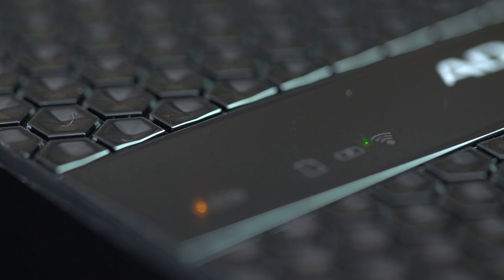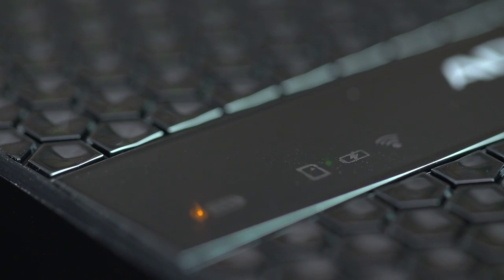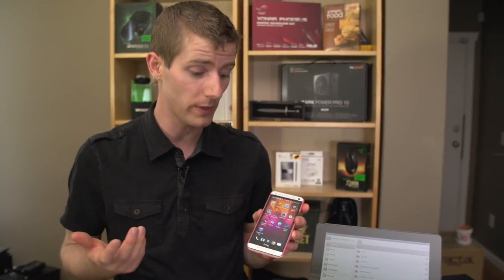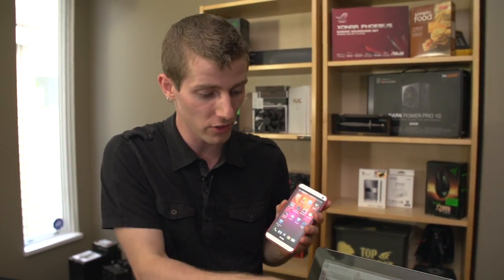Right now we are in wireless transfer mode, which is actually kind of cool. You download the Dash Drive Elite app, and let's face it, it is not as feature-rich as some of the other competing products that are dedicated media streaming devices, like the Corsair Voyager Air, for example.